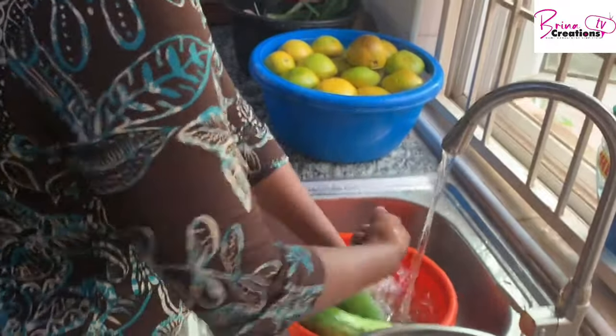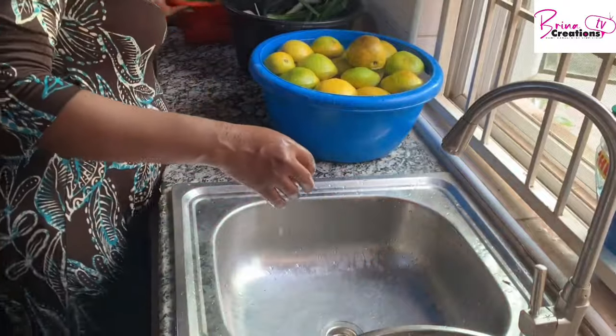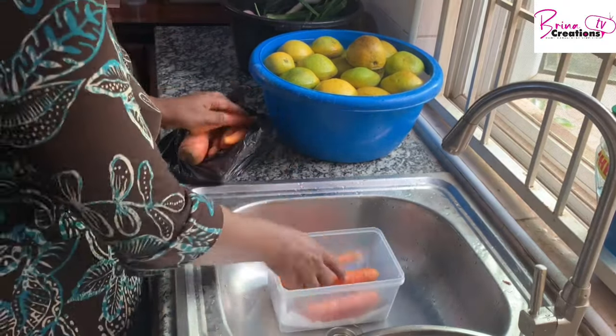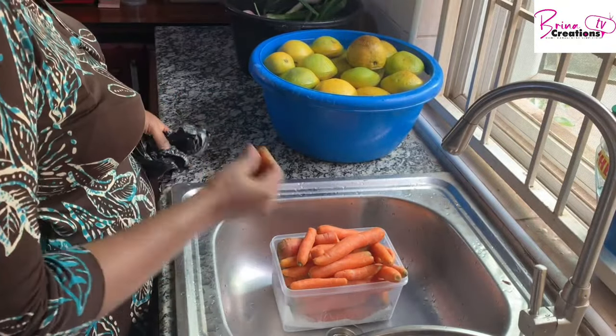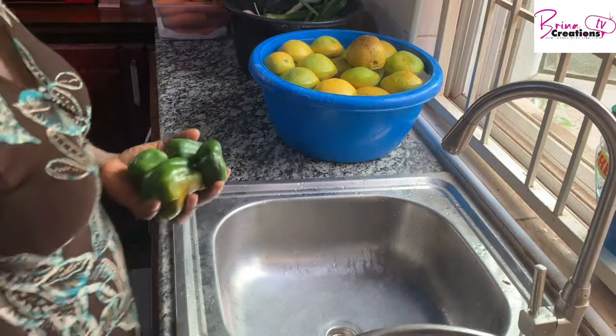I always use cucumbers for my coleslaw — coleslaw is a combination of cabbage and carrots, but I always add cucumbers. Another way I use cucumber is just as a snack with my onion and groundnut. I also made a video on how I prep carrots.